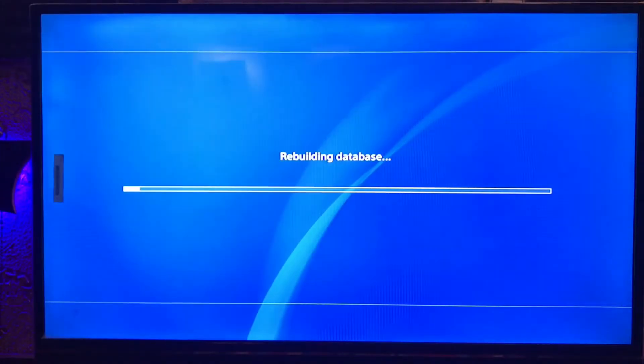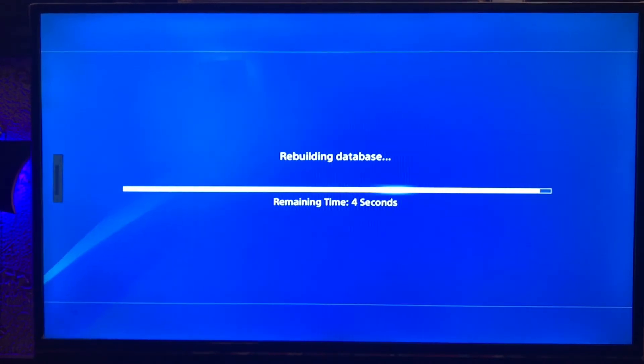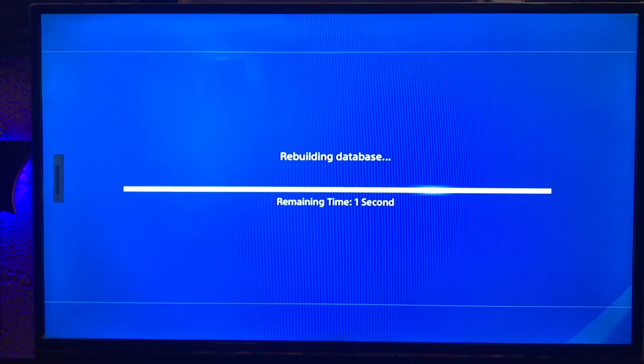I'm going to skip some loading parts. Here's the rebuilding database — it will take just two minutes or less than two minutes. After that, you just go back to the PlayStation. Welcome back to the PlayStation.